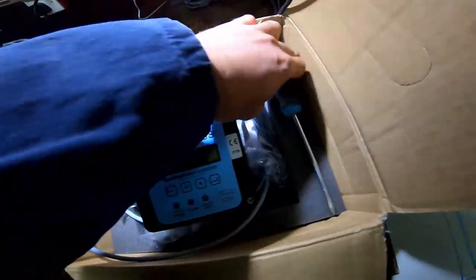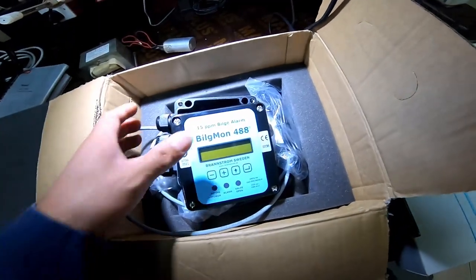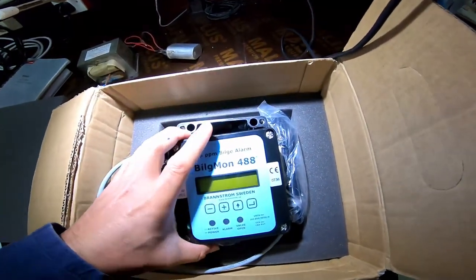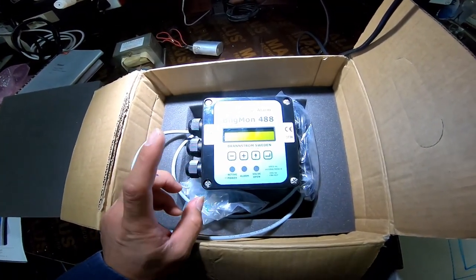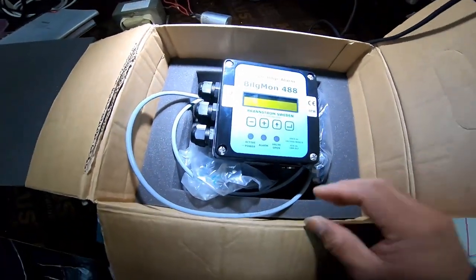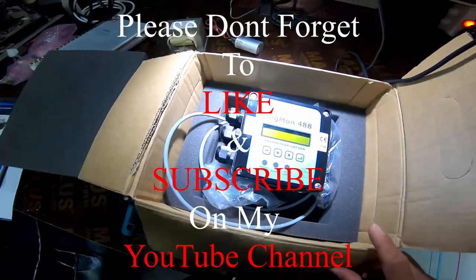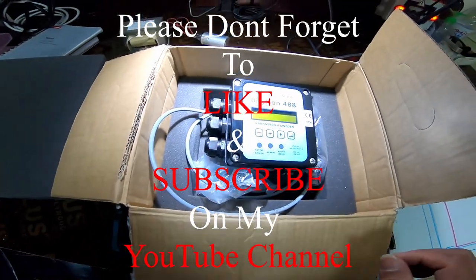Thank you for watching my YouTube channel. Hopefully I'll give you more updates for a new installation when I have a chance — I've already done many installations of this unit. This one will also be sent to a vessel for installation. Thank you very much for watching — don't forget to subscribe and like my channel. Have a nice day.